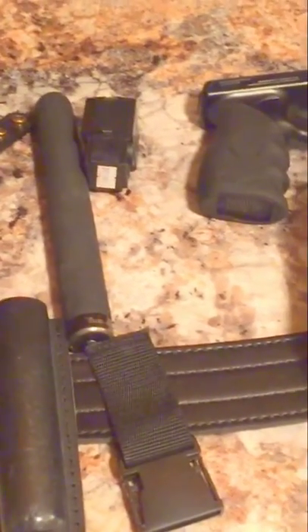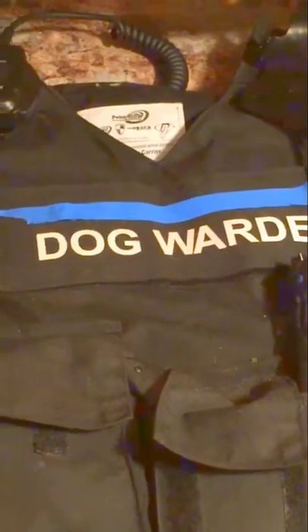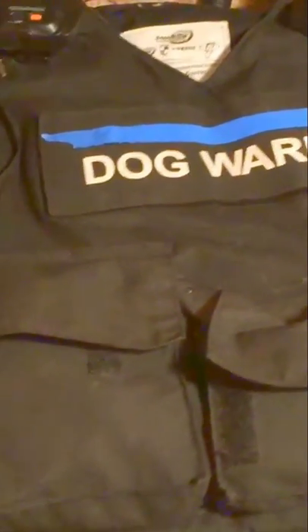I also carry a Defiant flashlight — it's really bright. I just got this one and I really like it. I'm going to get a little O-ring to mount it on the belt. So that's the duty belt, guys — that's what I carry on that. Now let's take a quick look at the vest.